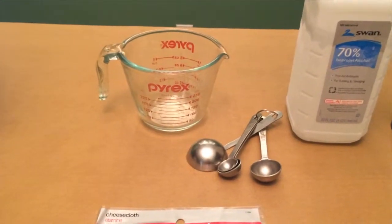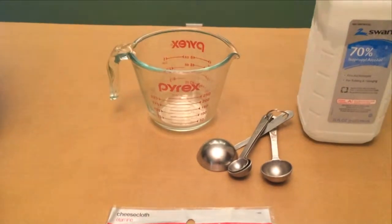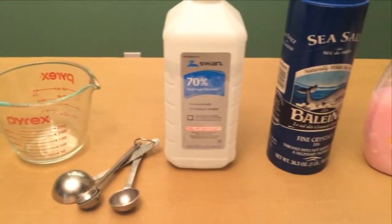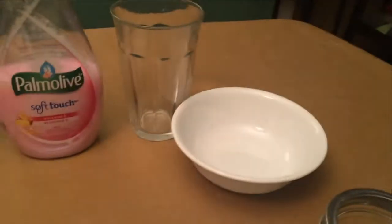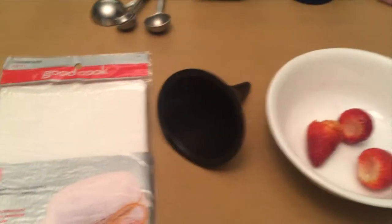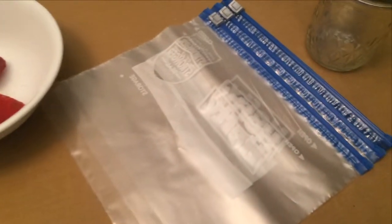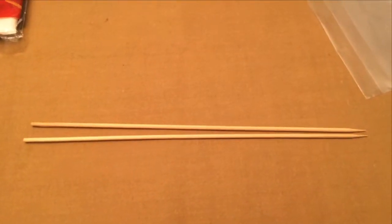For my chemical reaction, I'll be extracting DNA from a strawberry. First, what you'll need is a measuring cup, measuring spoons, rubbing alcohol, salt, dish soap, a glass and/or bowl, cheesecloth, a funnel, three strawberries with the leaves removed, plastic bags, a jar that closes, and skewers.